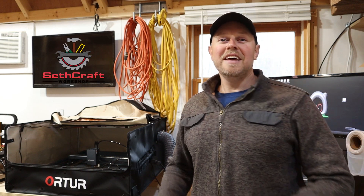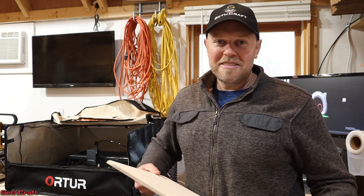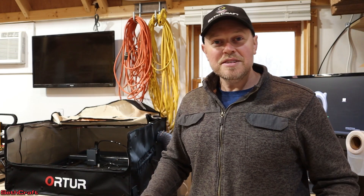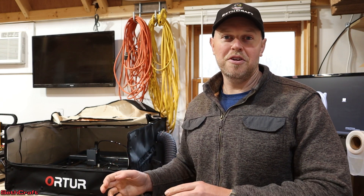Welcome to Sethcraft. I have the Xtool D1 Pro 20-watt laser and I need to cut through some eighth inch and quarter inch Baltic birch plywood. The problem is I don't know what settings to put my laser on for the speed and the power to effectively and efficiently cut through this material.